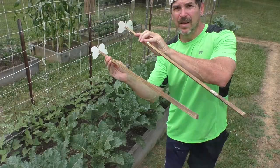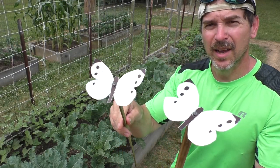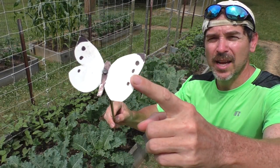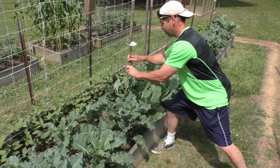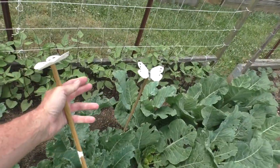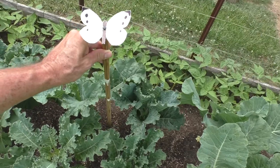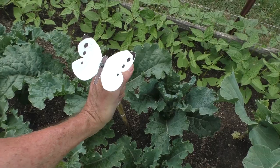Something else I do is make these little decoys out of a piece of plastic and put them on the end of a stick. This is a cabbage moth decoy — the concept is that the moths are territorial, and if they see another one they won't land in the same spot. I put one in the middle of each bed.